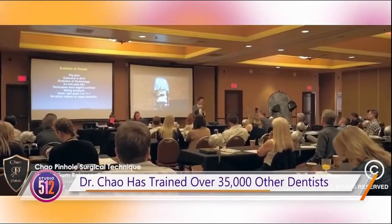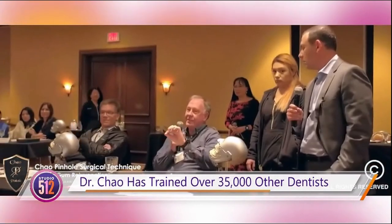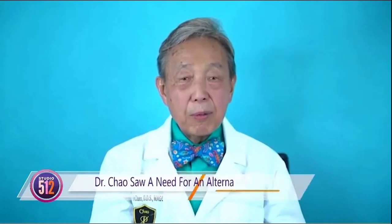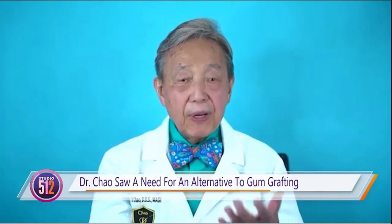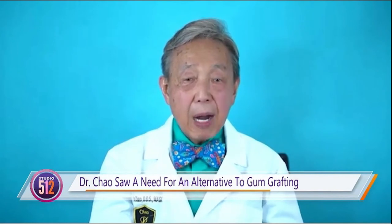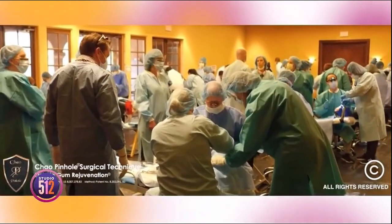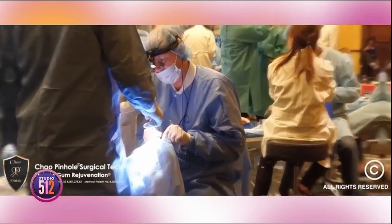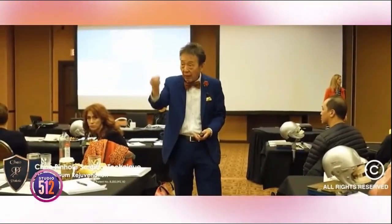I know you've trained now over 3,500 other dentists, which is an impressive number, in pinhole gum rejuvenation. So what inspired you to invent pinhole? Why did you see this as a problem? Well, we were doing gum grafting, and patients were experiencing a lot of problems with it and having downtime with it. So I saw that need in my own patients. And this invention has been so well received that, to date, I personally trained thousands of dentists across the country and, in fact, around the world.